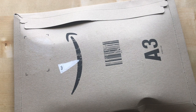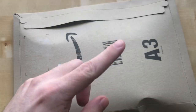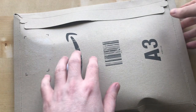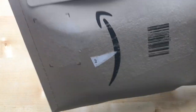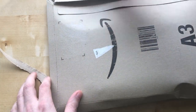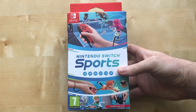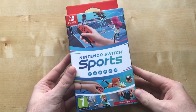Hi, I'm Steven. Welcome to Steety Films. It's nearly two o'clock in the afternoon and the Amazon man has just been and gone, and today we're going to be unboxing. Well, it's kind of unboxing actually because it comes with a little something. Here it is in the cardboard box — this is Nintendo Switch Sports.